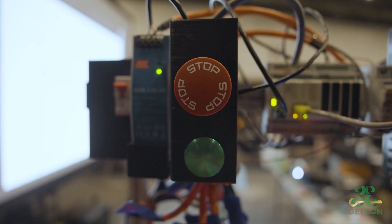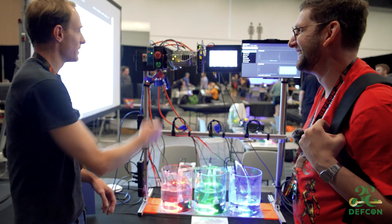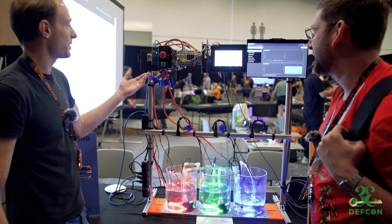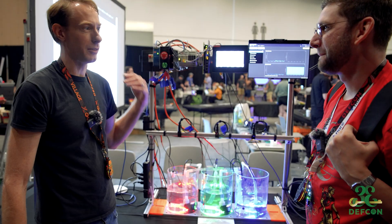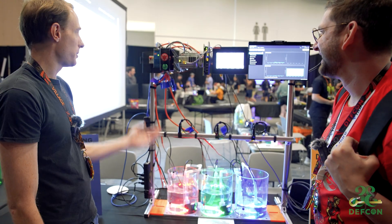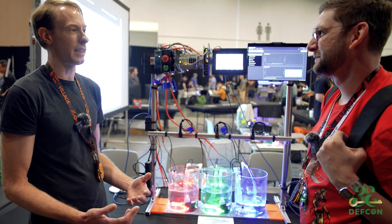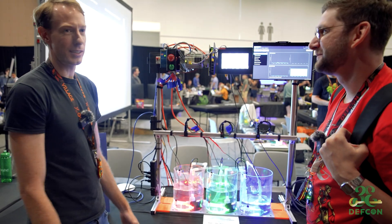What does this button do? So that should stop the system. That's actually out of an MRI machine from Siemens. I pulled that off of the control panel — it was in an e-cycling center. I saw that and I was like, yeah, that's got to go on the case.